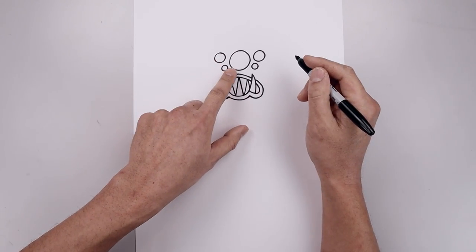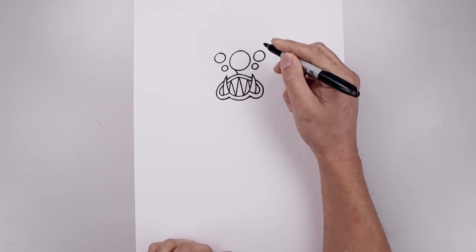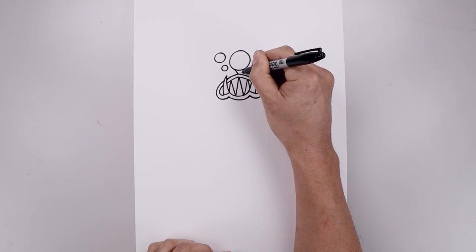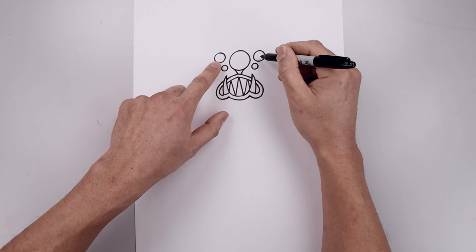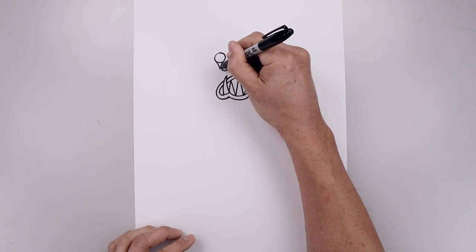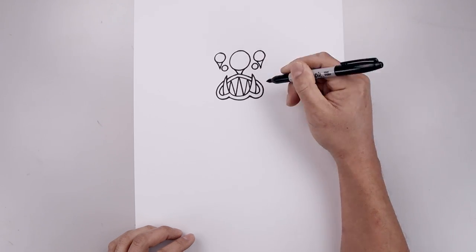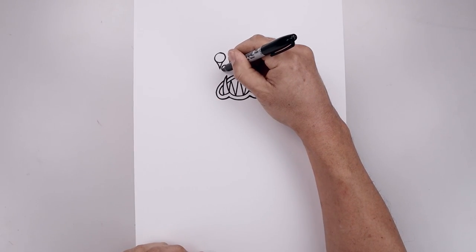Now you want to add a drip coming down from the bottom of each eye. Let's start with the center — starting on the left, curve this in and then down towards the mouth. Do the same thing on the right. Let's go up towards the side, come in and down towards the point. And we'll do the same thing underneath the bottom eye.